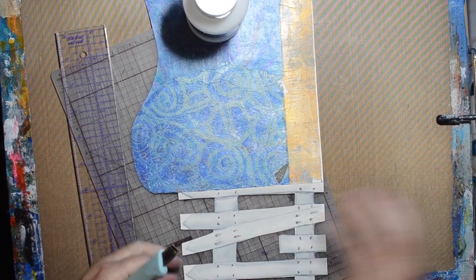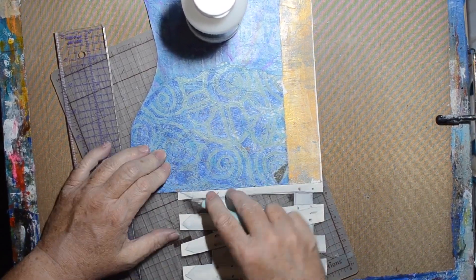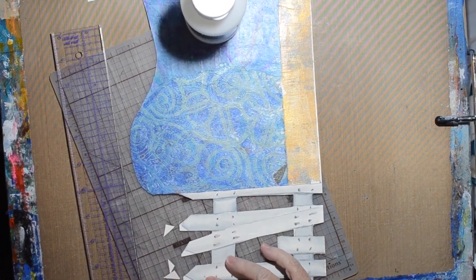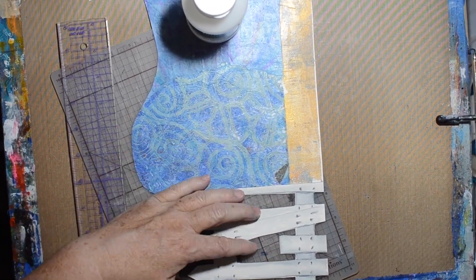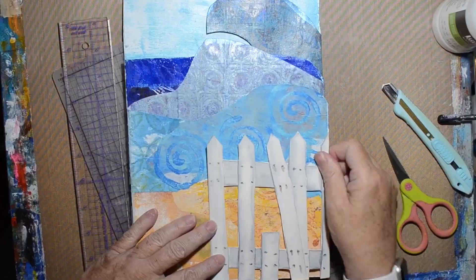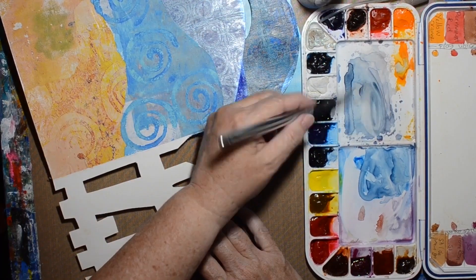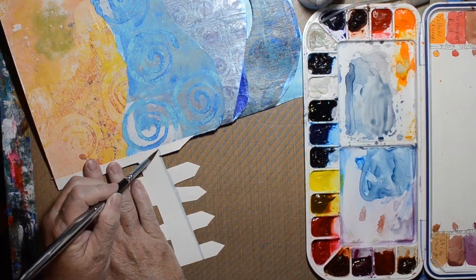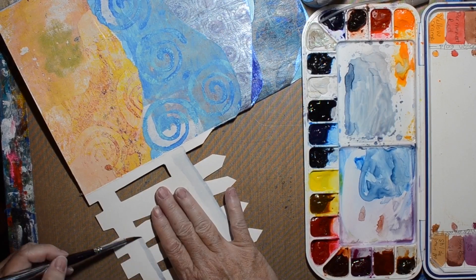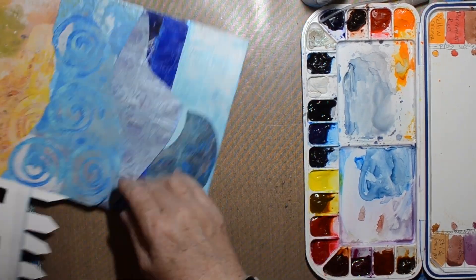I used watercolor to create the fence — I have some Schmincke student grade watercolors and that's what I did it with. As of this voiceover it is August 25th and we've been getting some residual rain from Hurricane, then Tropical Storm Hillary. I hope if any of you were in the path of that storm that you're safe and it wasn't too bad for you.